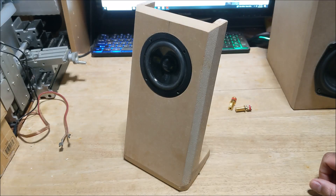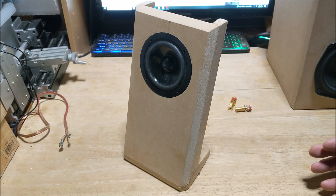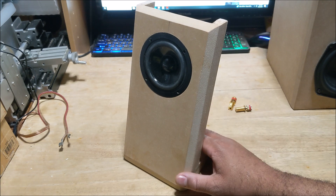Hey guys, this is a follow-up video to the one I did a couple weeks ago on the Dayton Audio DS90 full range driver, where I made a video about whether a vented magnet makes a difference in sound quality.